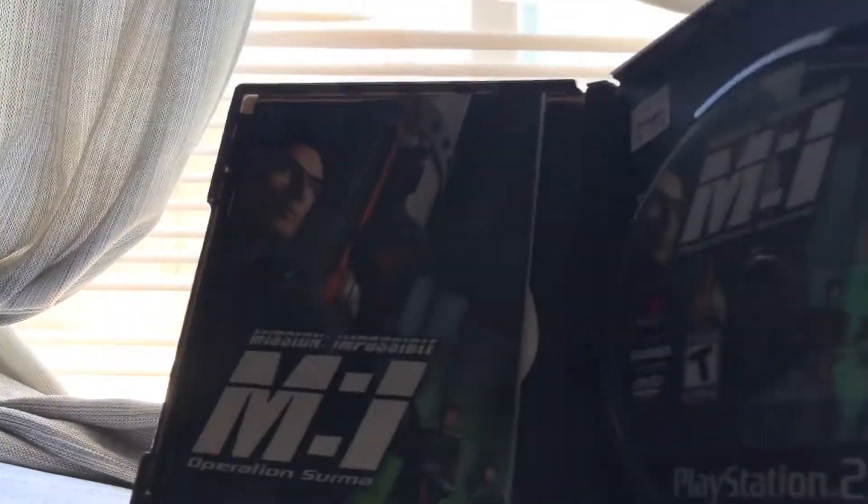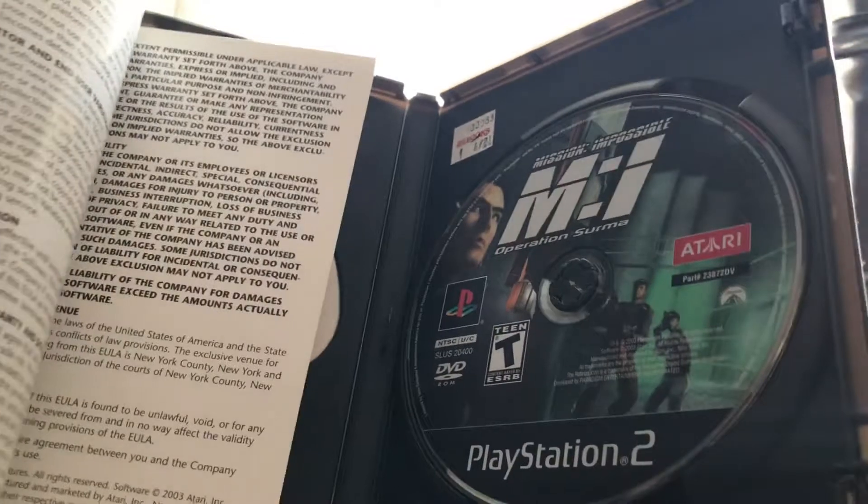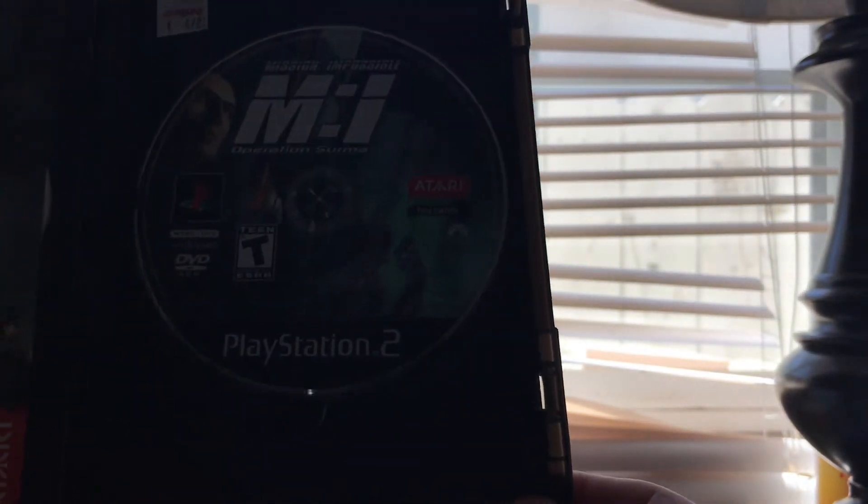There's the inside - it just comes with an insert and the game itself. There's the booklet. I guess Atari really had something to do with this game.